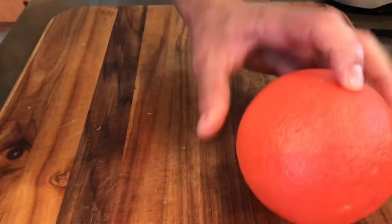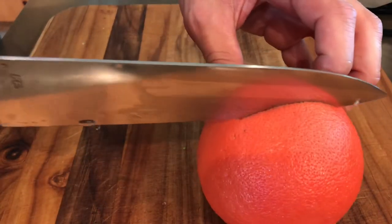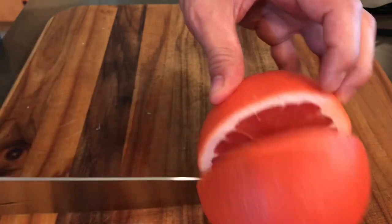First step, we're going to go ahead and slice this ruby grapefruit in half. Try to make the best cut you possibly can — I'll show you why later.